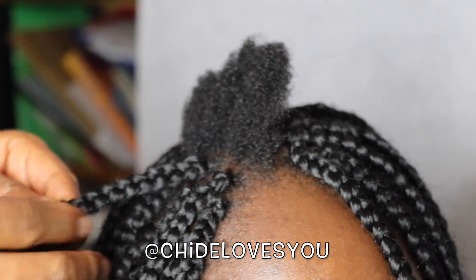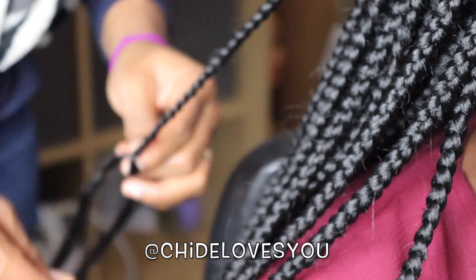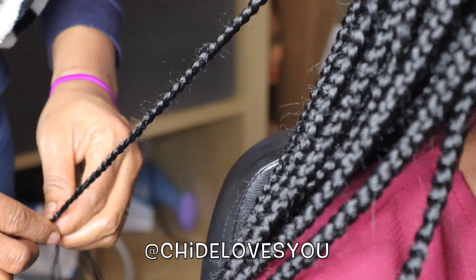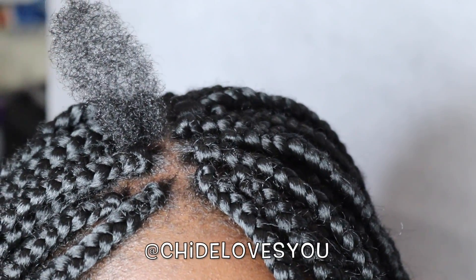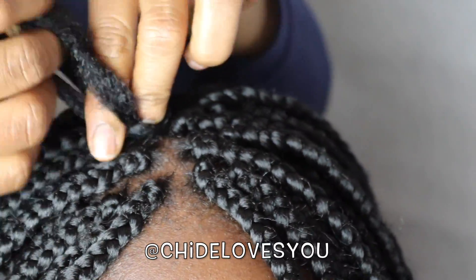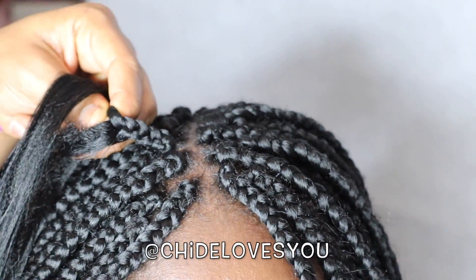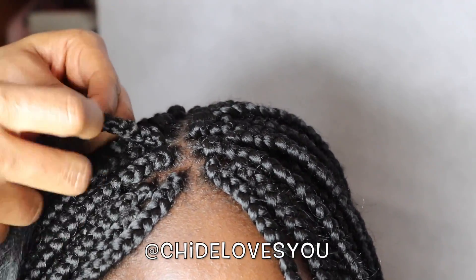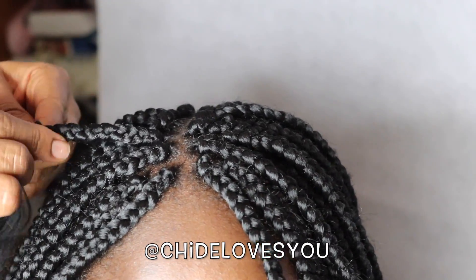The size of the braids also affects how long it takes, so there's no specific time for box braiding — it just depends on what you're doing. As you can see, I braid each strand all the way to the very end. This size is basically medium — not large and not small. This is the last strand. The best way to seal the ends of your braid is to dip them in hot water.